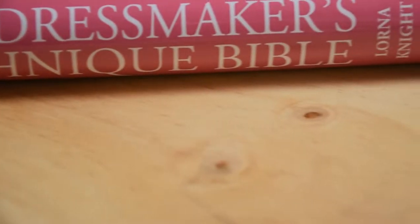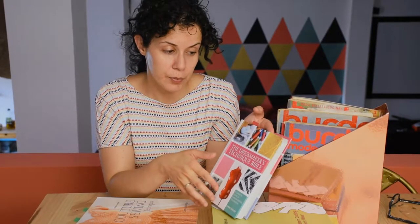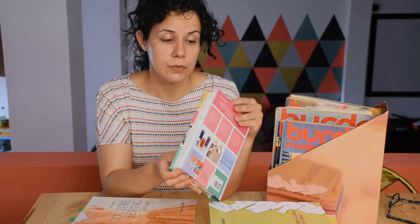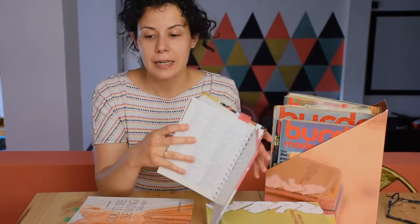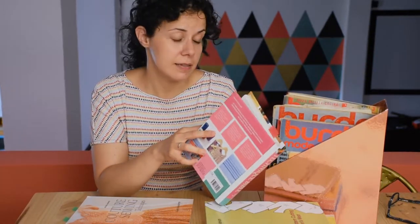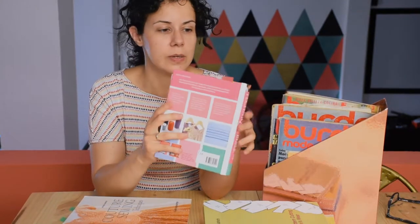The next one I want to show you is this dressmaker's technique guide. It's more or less the same — all the basic stuff you need to know or consult when sewing: zippers, waistbands, collars, and hems. More or less the same as the cards, but really complete and nice. I've used this one quite a lot.